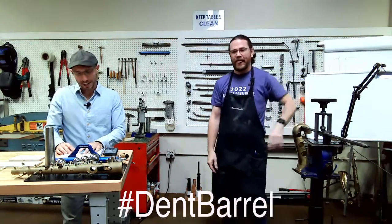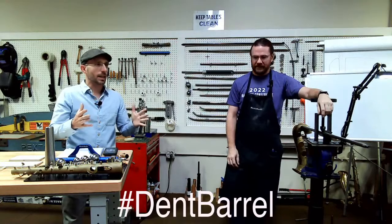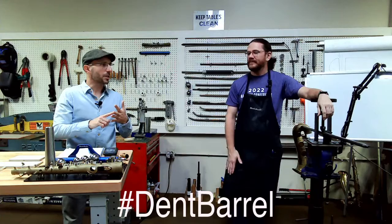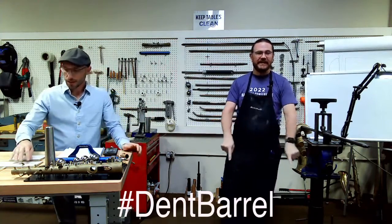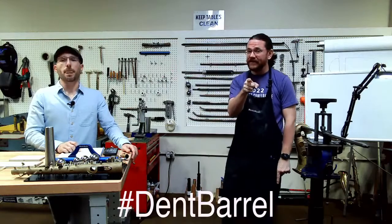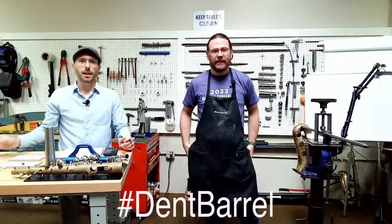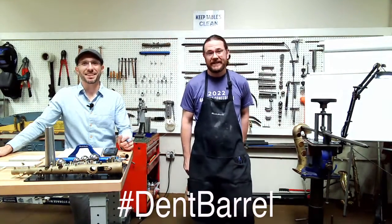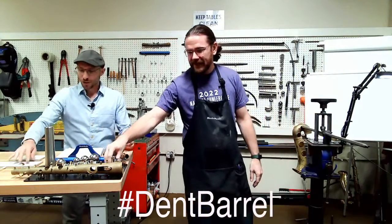So we have our advanced sax course coming up and we're going to be doing some dent work today. Put the hashtag Dent Barrel in the comments below the video — and in the live comments too. In fact, get on the phone right now and tell your friends you're watching this video on the internet. So let's go over some barrels first.